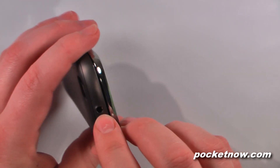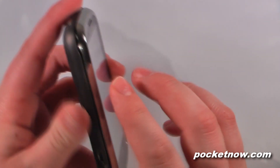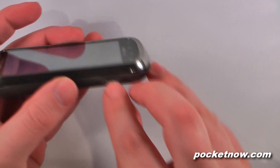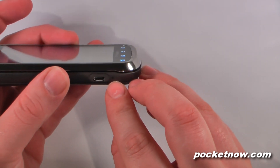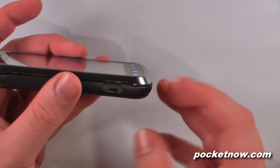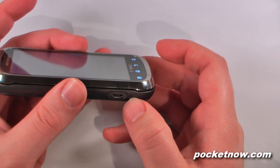On the top we have a 3.5mm headphone jack and our power standby button. On this side we have the micro USB charging sync port along with another notification LED, which is kind of odd that there's so many notifications on this device. This lets you know when it's charging.